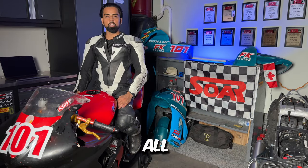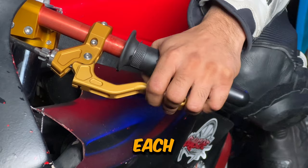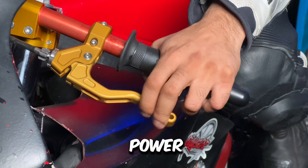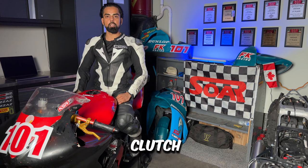Many riders tend to pull in the clutch all the way when shifting gears or practicing low-speed maneuvers. Each bike has a friction zone on the clutch lever about half an inch where the power is taken away. When shifting gears or practicing low-speed maneuvers, you only need to pull the clutch in enough to reach the friction zone and then ease it out.